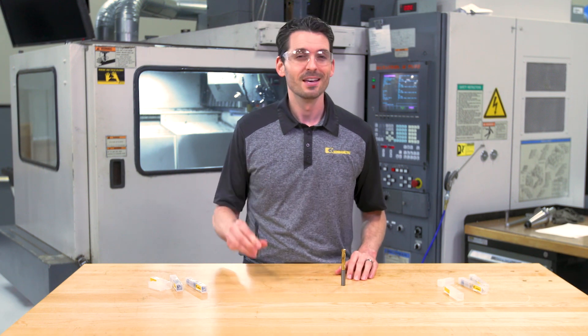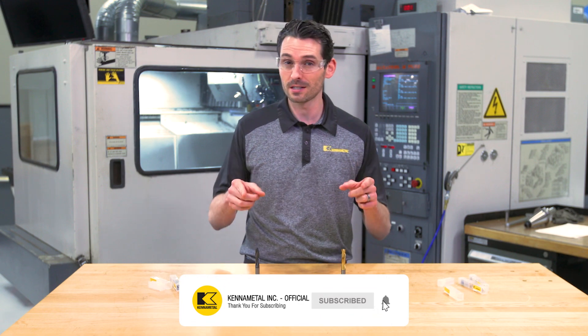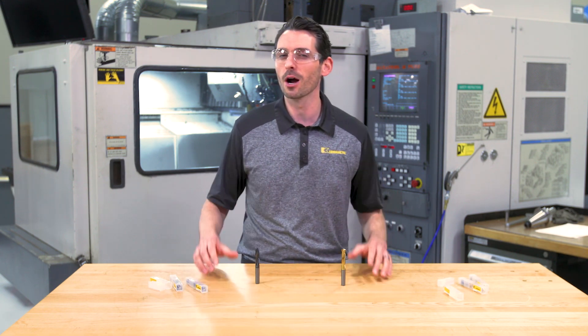Thanks for checking out the versatile Go Drill and the HPX drill for steels. Don't forget to like this video and subscribe to our channel so you don't miss out on any of our upcoming videos.